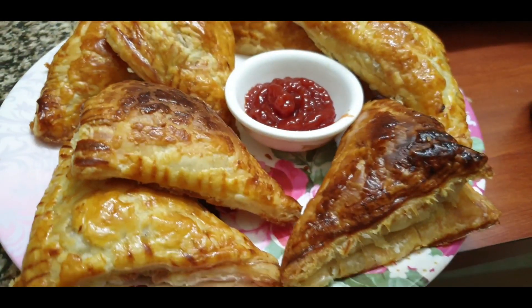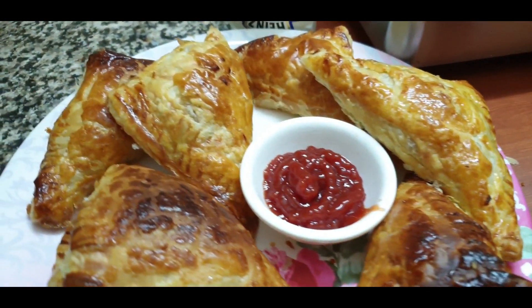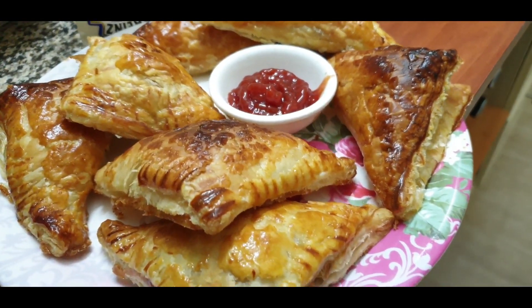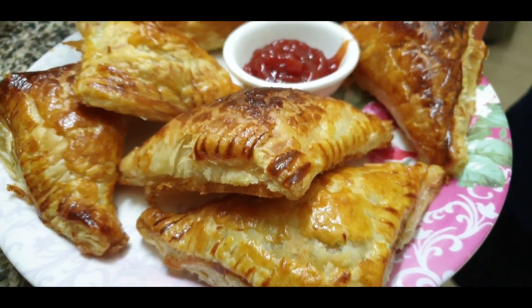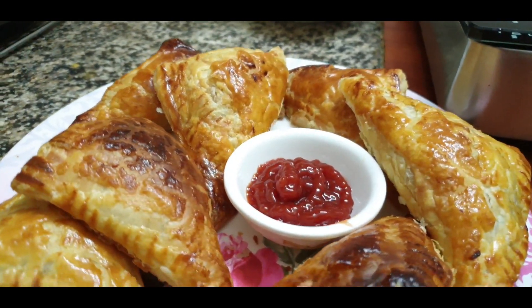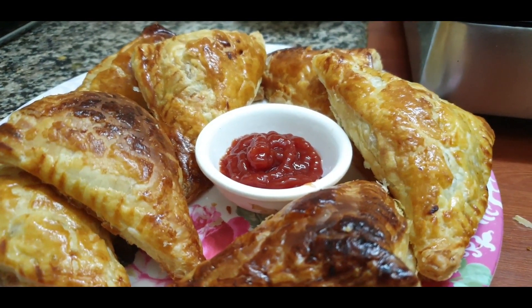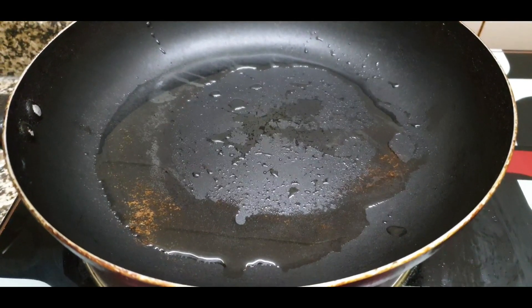Hi friends, welcome to Indian Kitchen Recipe. Today's recipe which we are sharing with you is chicken patties — you can also call them chicken puffs. This is a very tasty tea-time snack recipe. It is very easy to make; you can also have it for dinner. Let's start making it.